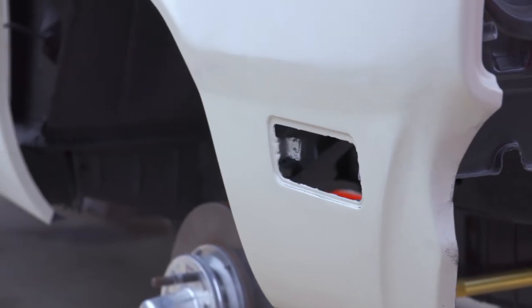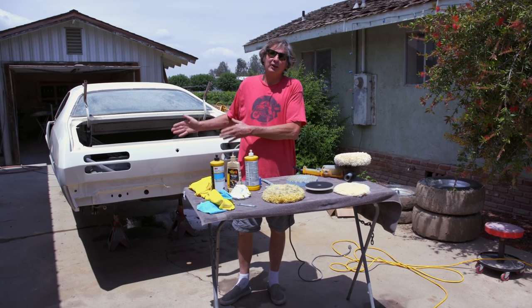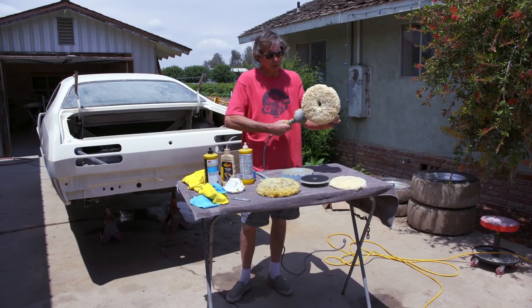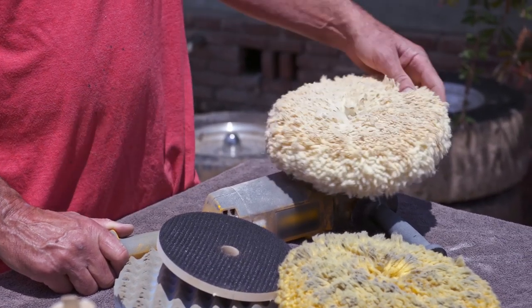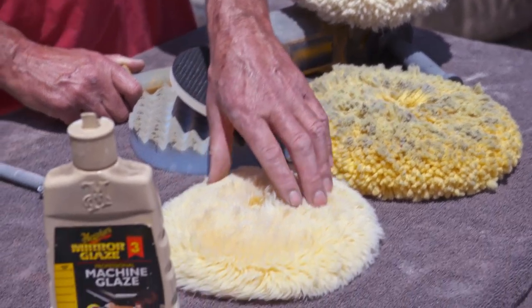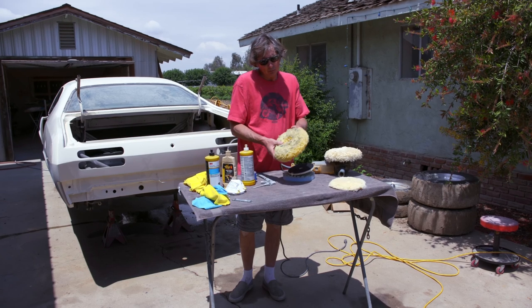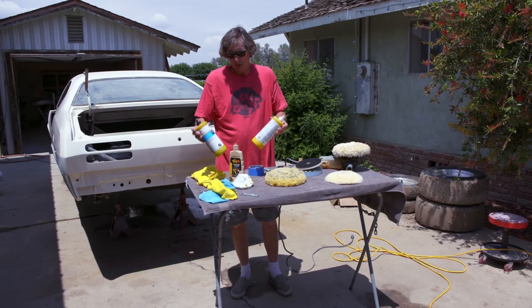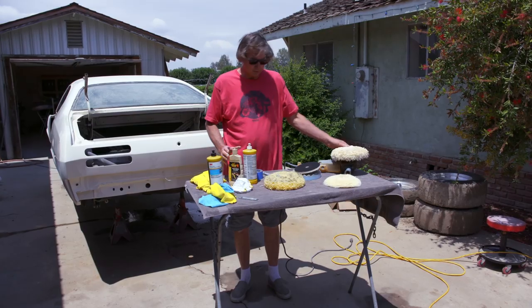Once you're done with the color sanding, now you've got the arduous job of trying to get it as shiny as it was when you started. To do that, you use a buffer — you want a pro-quality rotary buffer, about 2,000 to 2,500 RPM. You also need the right polishing bonnets. In my opinion, wool is the way to go, and I have three different grades of wool pad: a compounding pad for coarse cutting, a polishing pad, and then a final glazing high-polish pad. Each pad is a softer material.